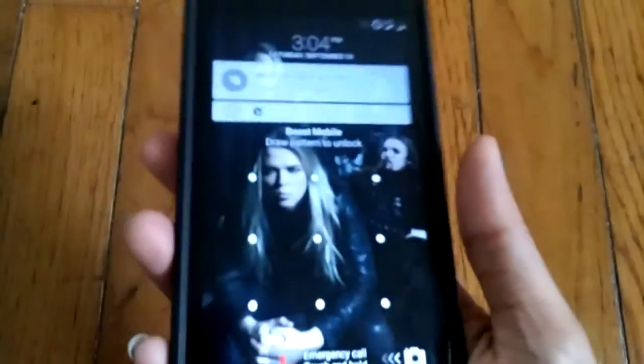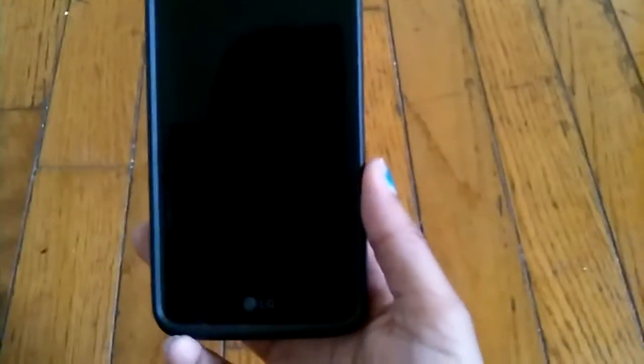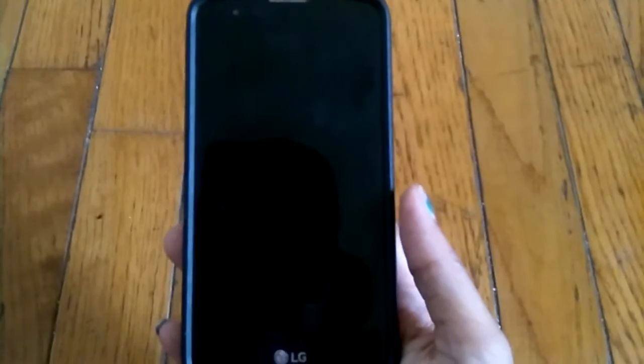I'm going to go over everything I like about the case and what I don't like. Being a tech YouTuber, I really like going through different cases and looking at different phones. I'm going to be doing a couple of unboxings for you guys — one on the LG Stylo 2, and I'm also going to be doing an unboxing on the new ZTE Warp 7, hopefully up by next week so you guys can see how the phone runs.